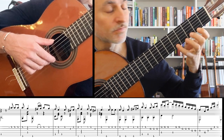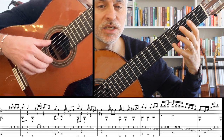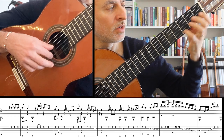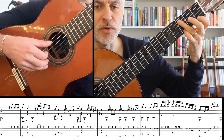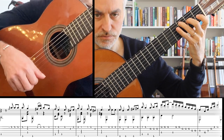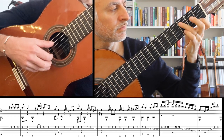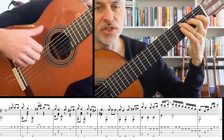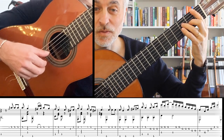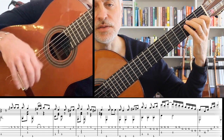And then a slur — a hammer-on 2, 3, F sharp, A, G. Now this bit you have to go with the 4th finger because we have to get the C prepared. So we go G7, that's our C chord. G7 to C, then we're going F, and then back to our melody.